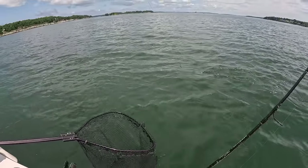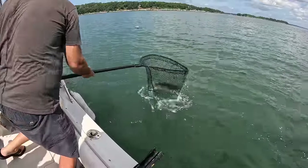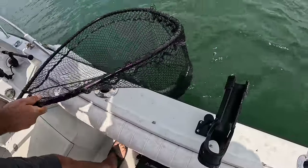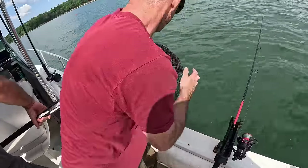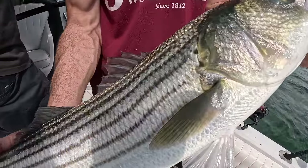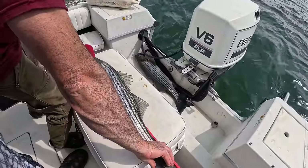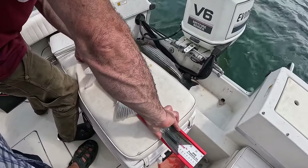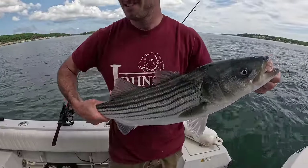Now he looks a little smaller — camera adds 15 pounds. He's a keeper. He popped up. Nice one. That's pretty nice — are we going to measure it? 20. He doesn't make it — he's 28 inches, he's an eighth inch short. I wouldn't chance it. They're good but they're not that good.